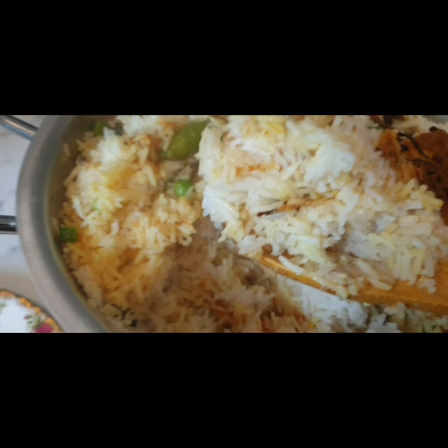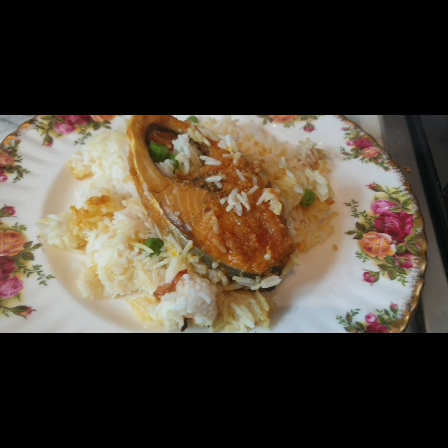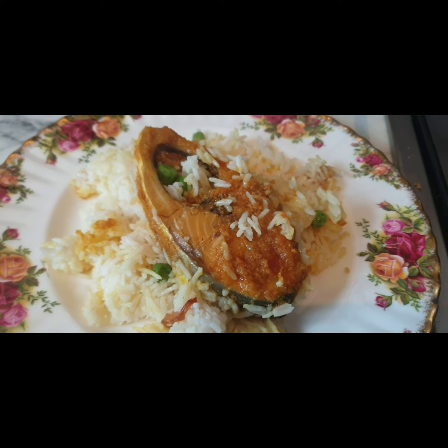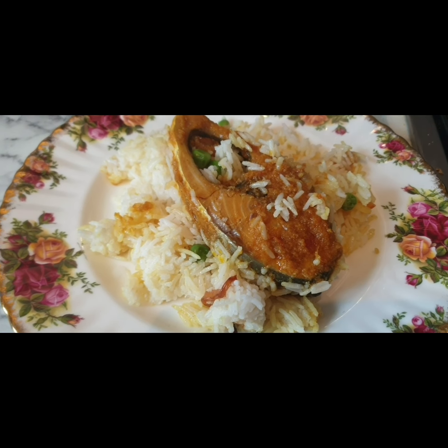Looks so delicious! My film — mojadar deshi ilishet — ilish polau. Assalamualaikum, shabak, and welcome back to my channel. Today is the recipe for ilish polau.